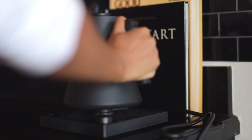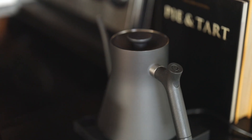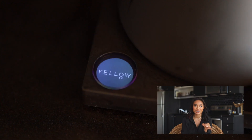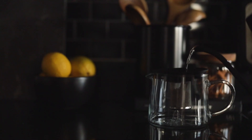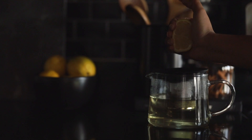My boyfriend and I drink quite a lot of tea — probably three cups a day — and he drinks coffee every day. So we decided to switch our water boiler to a really cool one where you can see the water temperature and control how hot you want it. It's a really cool piece; I love it and I use it every day.